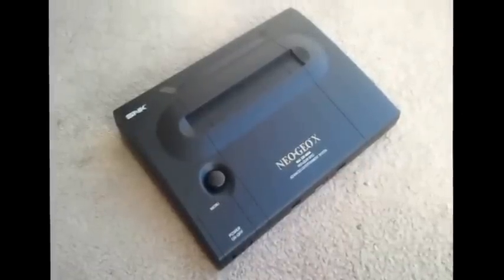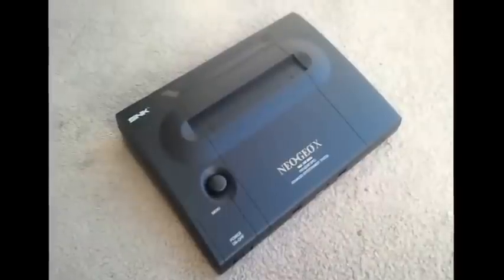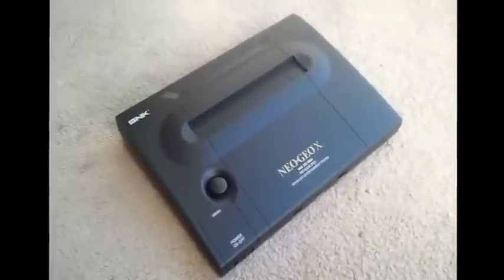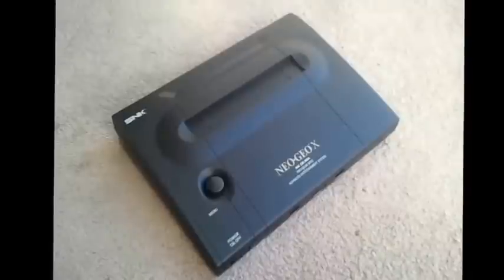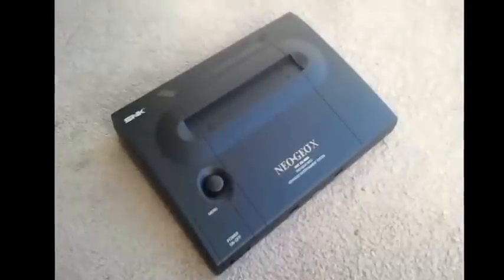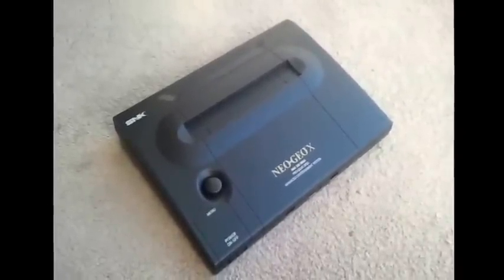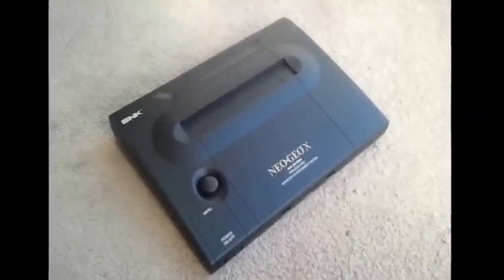Here I am again with a Neo Geo X revisited — sort of a part two. Basically, as the year went by after the Neo Geo X was released, Tomo tried to have some support for it and even released a firmware update that really didn't do anything useful. Being frustrated with that, and along with the fact that whenever I plugged in my Neo Geo X after a couple of days the battery would be completely depleted, I'd have to leave it on for 20 minutes just to get a minimum charge to even play.